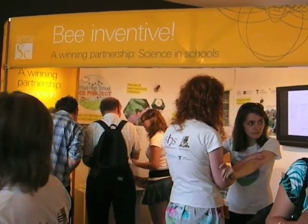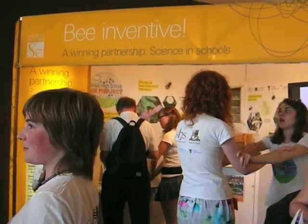Hi, my name's Finn. I'm part of the Bee Project. We're based in Stroud in Gloucestershire. We had the Global Bee Project come to our school, and they said, do you want to get involved in trying to increase the population of the Red Mason bees?